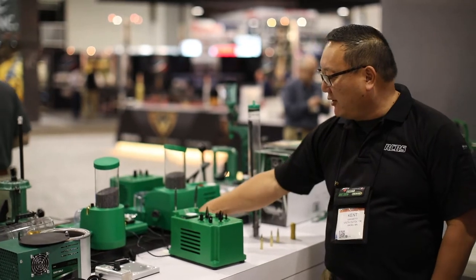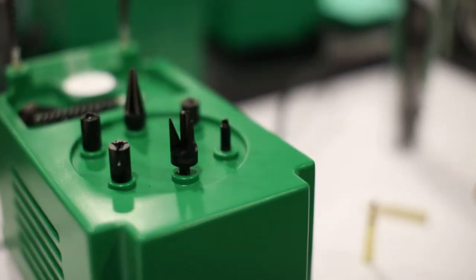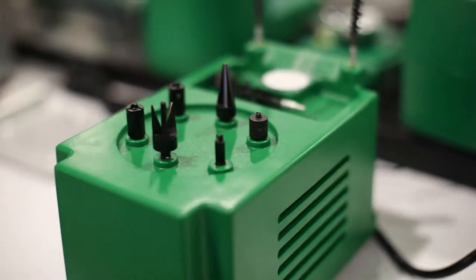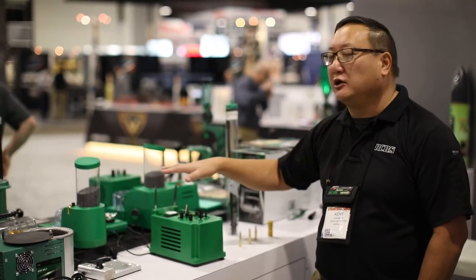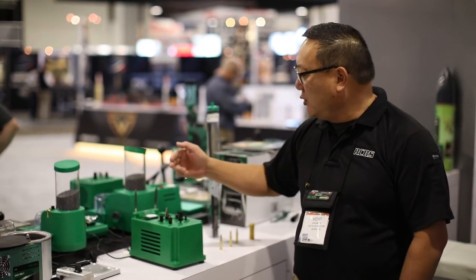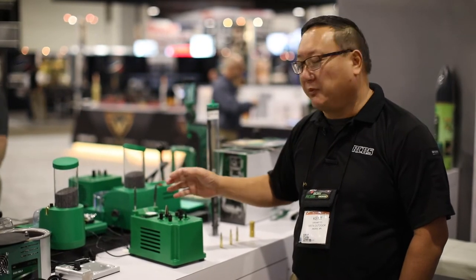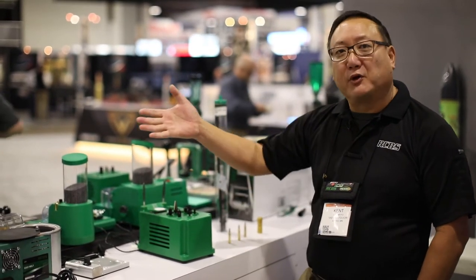The big item for this year is the Brass Boss, a variable speed case prep center. The inbound stations rotate up to 550 RPM and the four outbound stations up to 350 RPM. The big difference is it includes all 12 tools: VLD style inside/outside chamfer deburr, primer pocket cleaners, primer pocket uniformers, military crimp removers, and case neck brushes — everything's included.